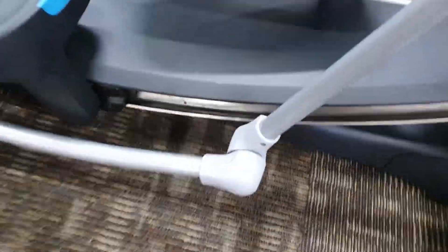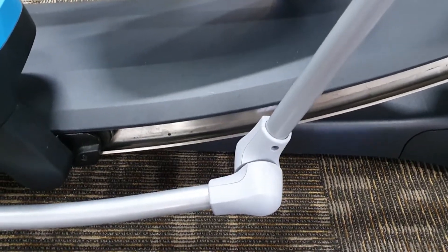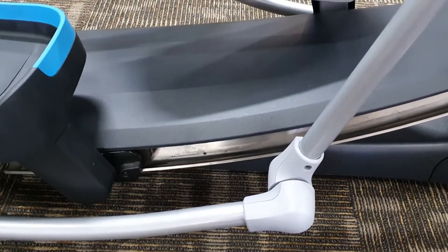Hi, this is just a quick video on how to check if you're feeling a knocking noise or a clunking noise when pedalling on an EFX Precor elliptical.